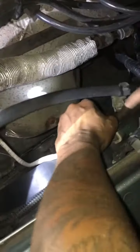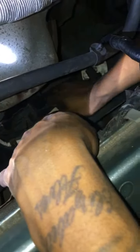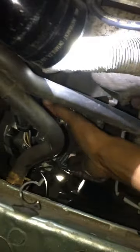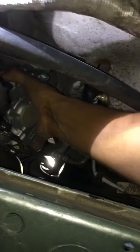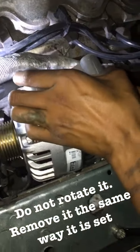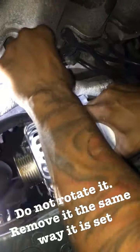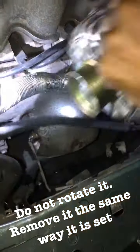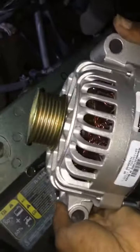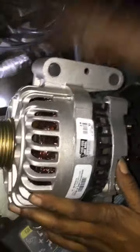I'm going to drop the fan just a little bit to position it, and now I can safely grab the full alternator out from the top. There you have it — this is the new one I already replaced, but it was faulty, so I will be returning this and replacing it with a new one.